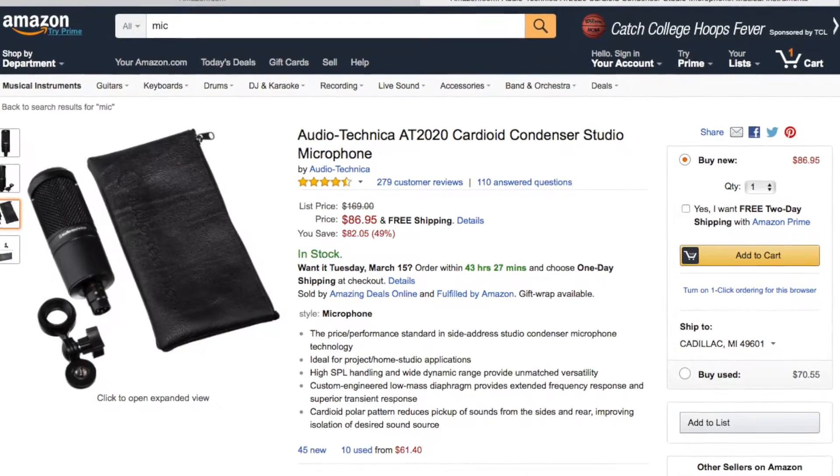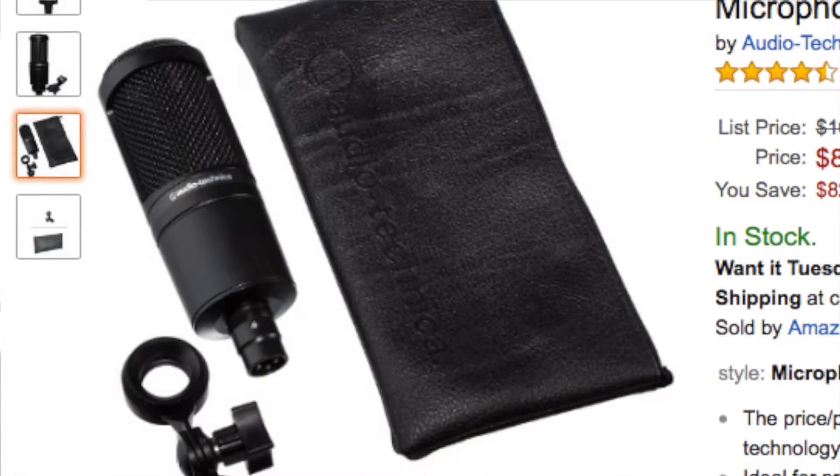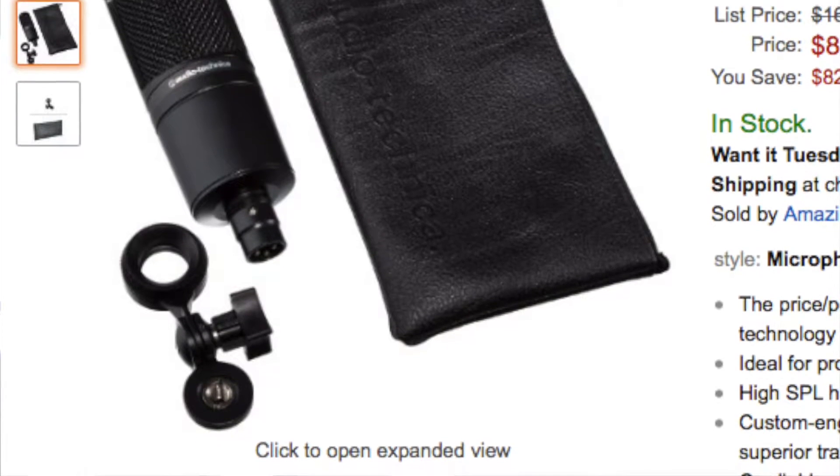Number 7 is the Audio-Technica AT2020 cardioid condenser studio microphone, coming in at $86.95. This microphone will do you very well if you want to record music or start doing vlogs or videos — you always need a microphone to make the audio right. It comes with a bag and a mount attachment for a tripod or microphone holder. A great pickup for studio recording or YouTube videos.